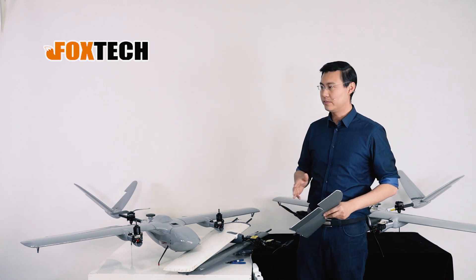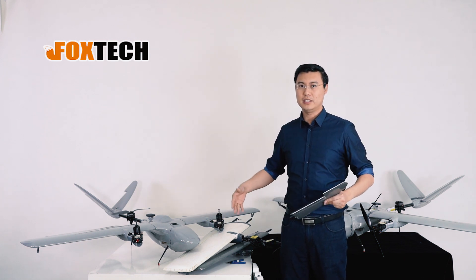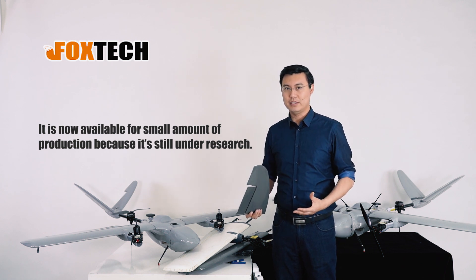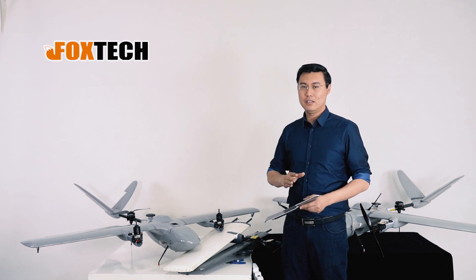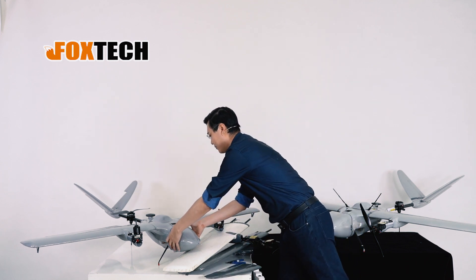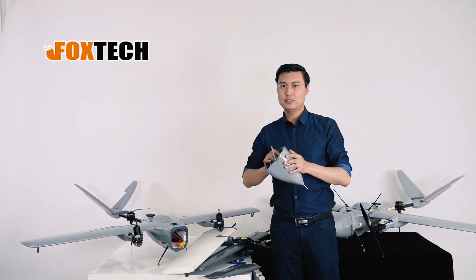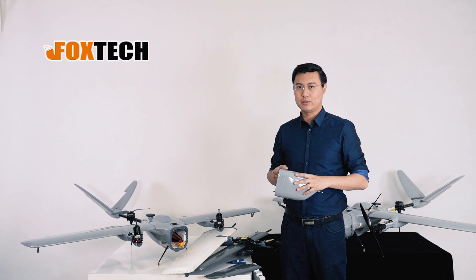We are going to offer the Nimbus VTOL with the foam armor painted for a small amount, as we are still under development trying to get a better finish with the total spray coating. But even now, the total strength, smoothness, and hardness of the drone are already greatly increased.